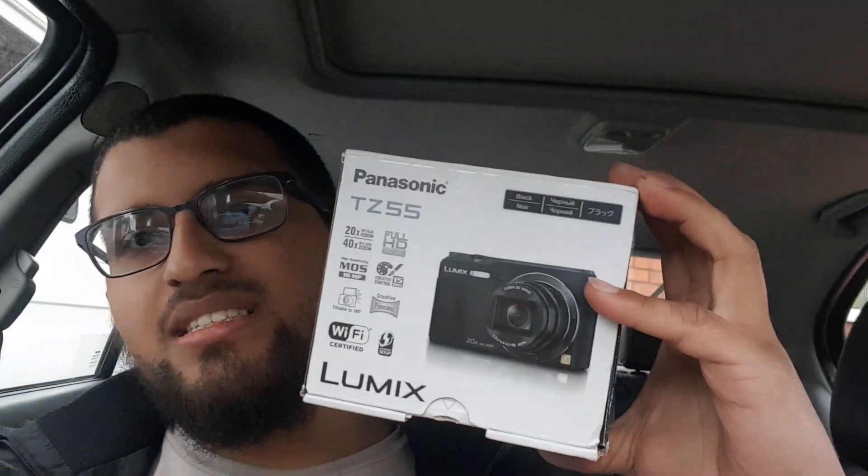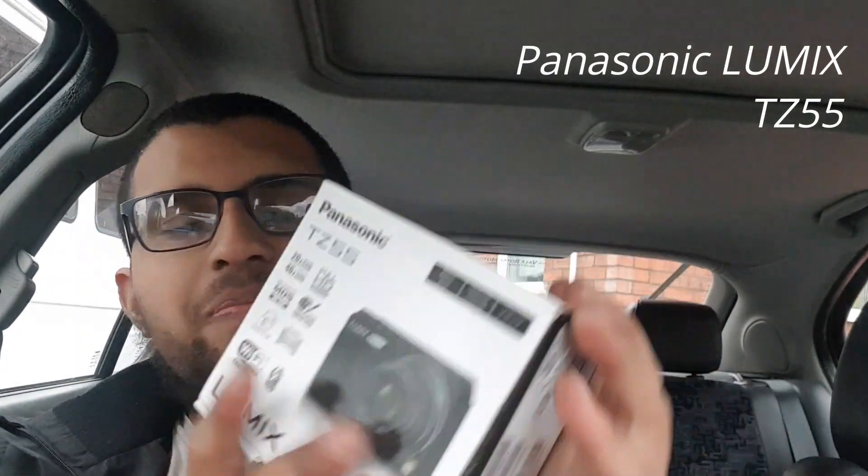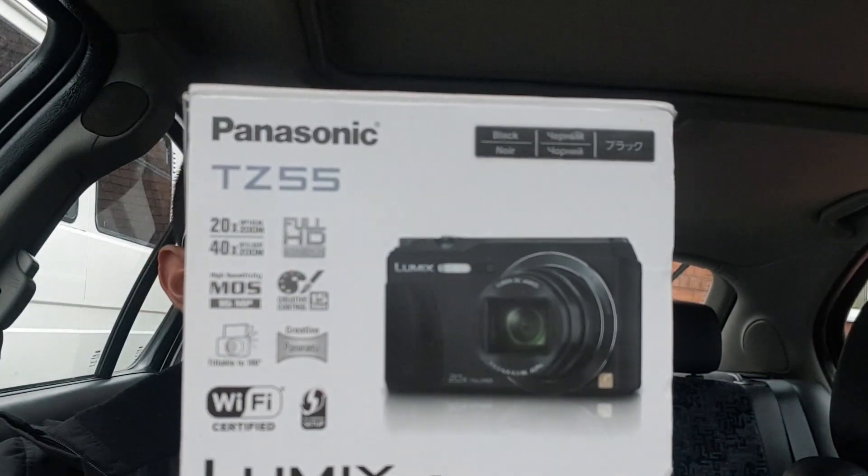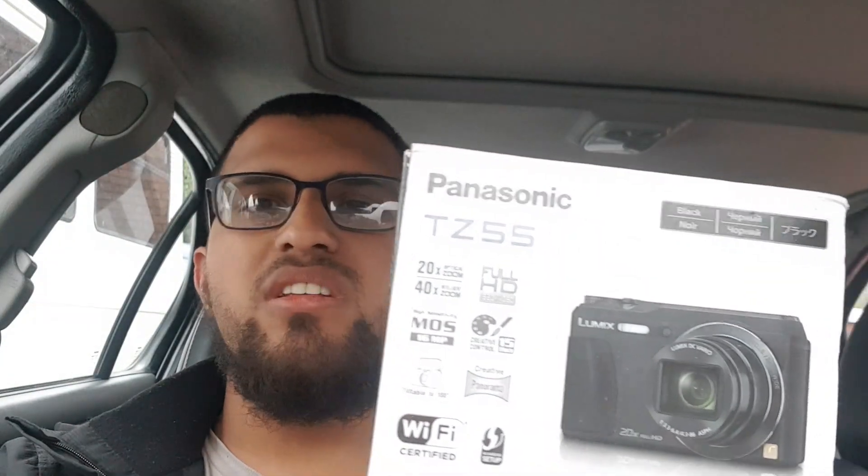This is the first camera — the Panasonic Lumix TZ55. I bought it second hand because I didn't really want to spend a lot of money. If the channel does pick up, I'll be getting a better camera, but we'll see. It's got 40 times intelligent zoom with 20 times optical zoom. I'm a big fan of large zoom cameras. We've got a big bridge camera at home but that one's got like 40 times zoom.